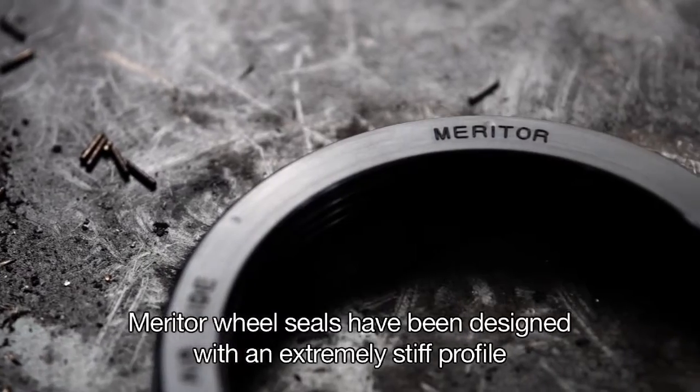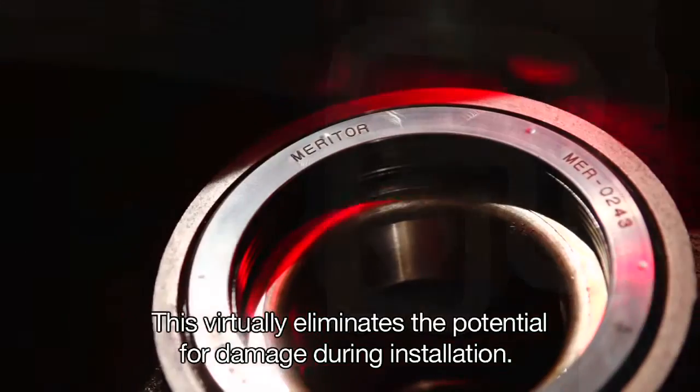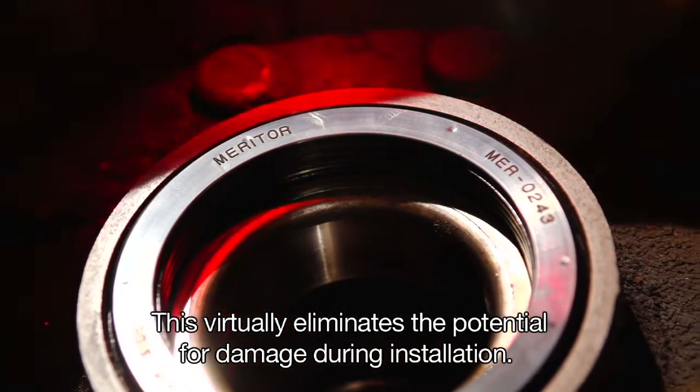Meritor wheel seals have been designed with an extremely stiff profile and one of the thickest steel cases used in a seal. This virtually eliminates the potential for damage during installation.